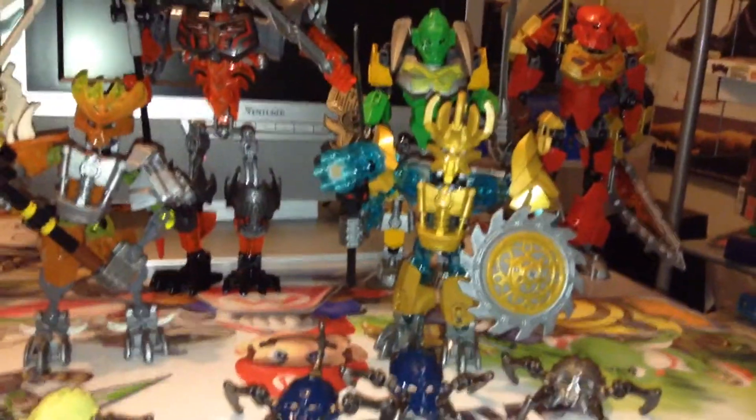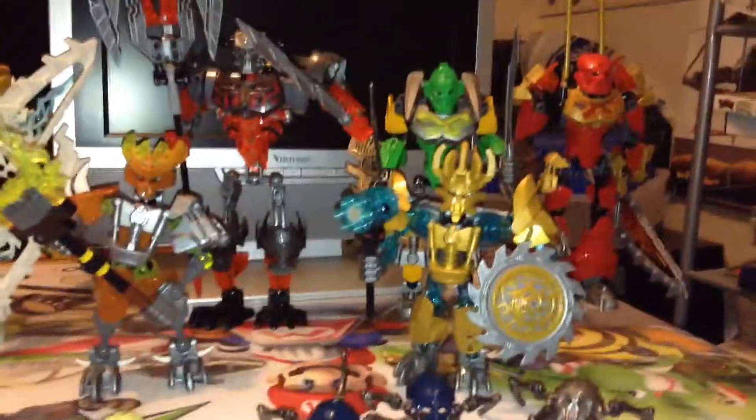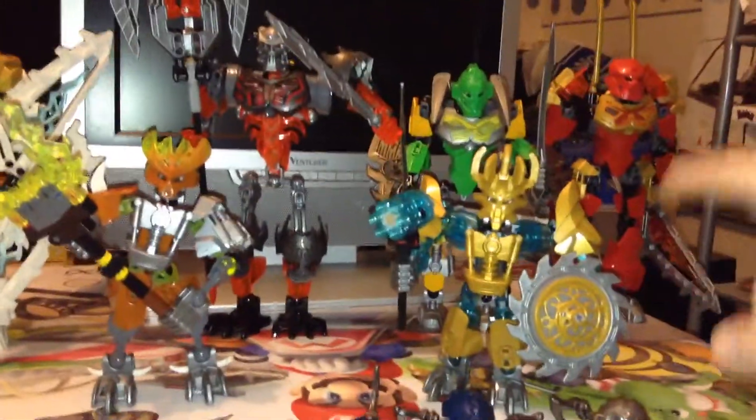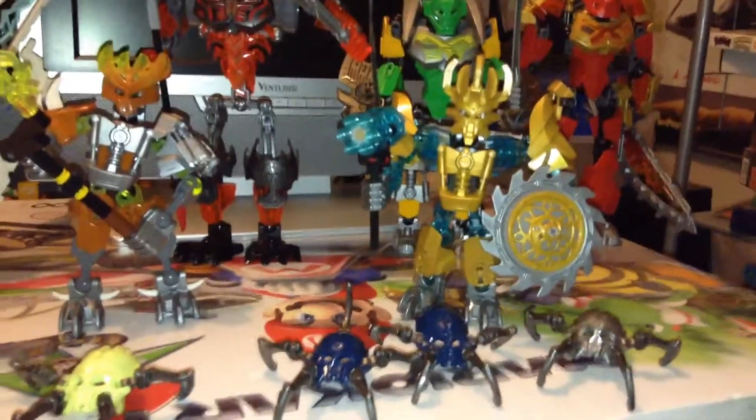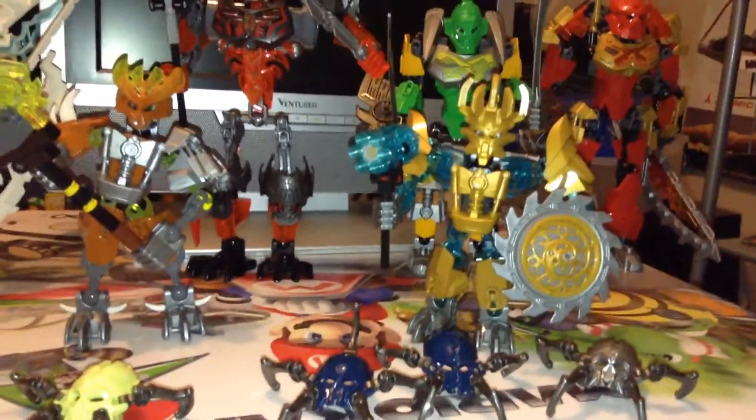This is Akumu and Skull Grinder. They actually come in the same set and same box and they're a little bit pricey, but I suppose they're worth it. He's a little bit of a stumpy character compared to Takanova, which was like the gold original Bionicle. But I pretty much look at this guy as Mata Nui basically — a reincarnation of Mata Nui possibly, because he's like the main good guy.